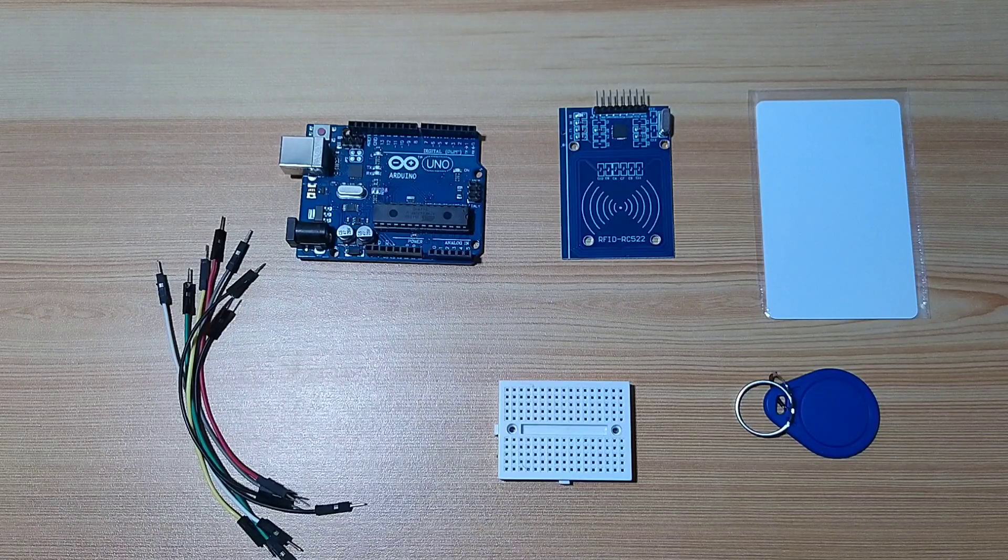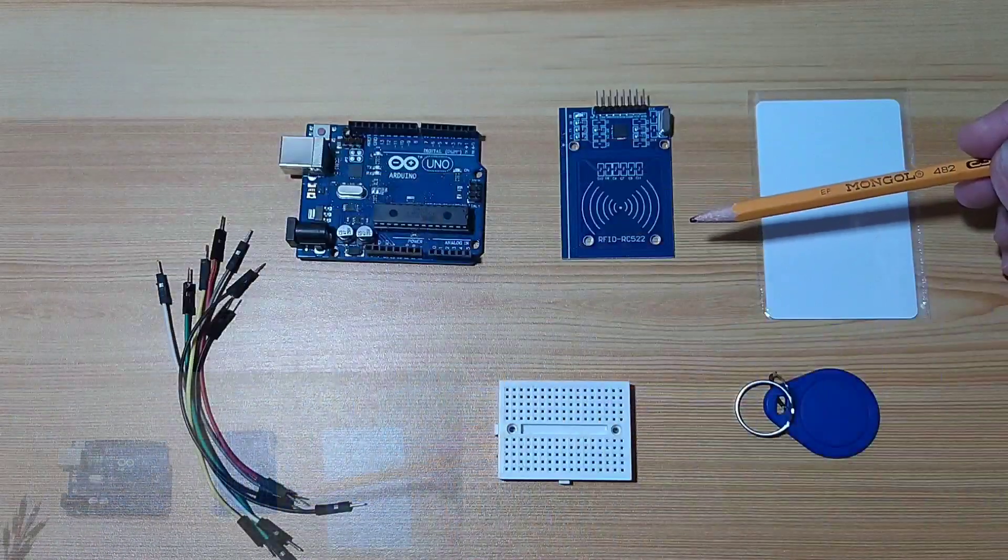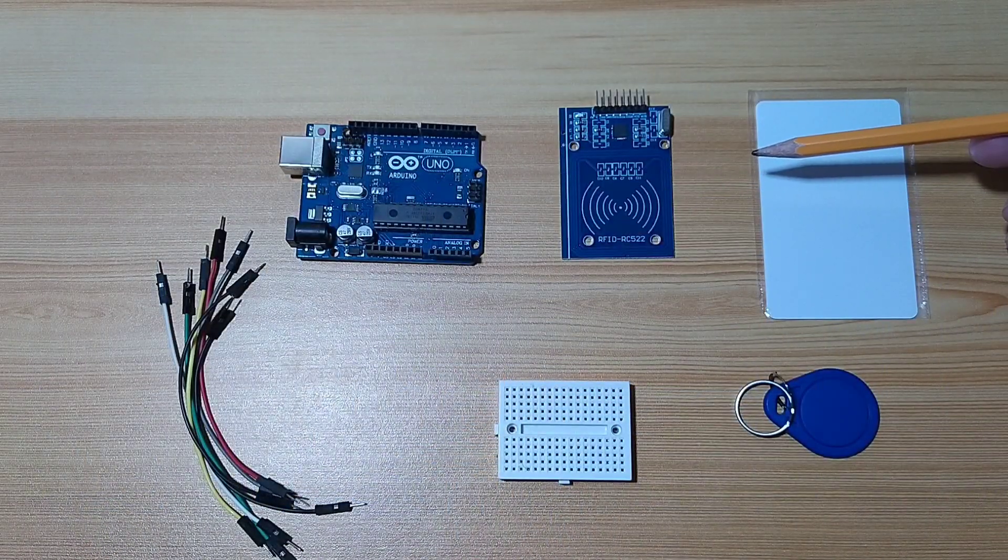I have here an RFID module. But before that, let us study what is RFID.